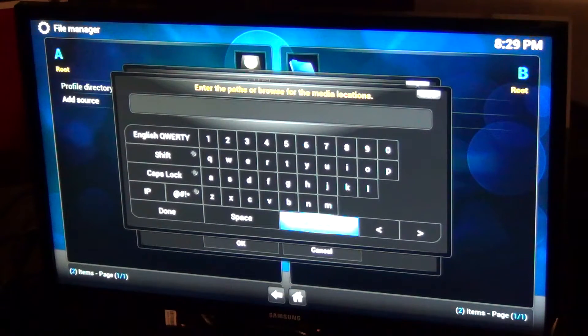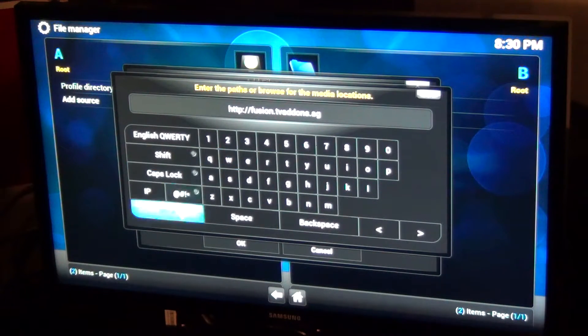So what you want to do is type in the source URL: http://fusion.tvaddons.ag and click Done. I just called it 'fusion' as the name. Double-click on it to check to see if it worked — everything is there.